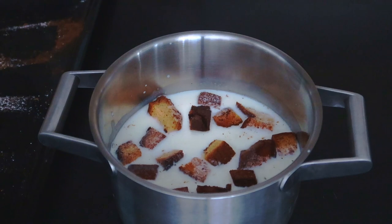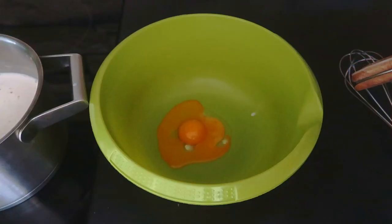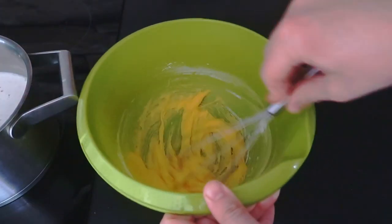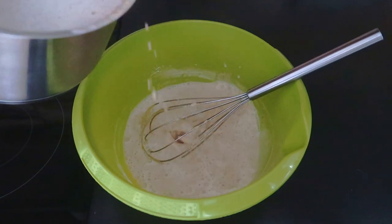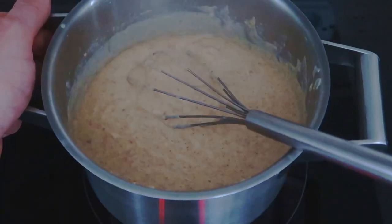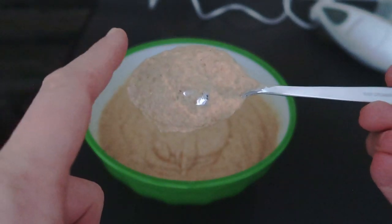Add to 1 liter of milk some of the baked pieces, a splash of vanilla extract, bring to boil and blend it. In a bowl, combine 2 egg yolks, 2 spoons of sugar, 2 spoons of cornstarch and whisk until smooth. Add part of the warm milk to the egg mix and put it back on the stove — this will avoid forming lumps in your cream. Once boiled and thickened, pass it through a fine sieve. If it's still not fine enough, blend it one more time.